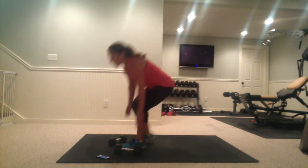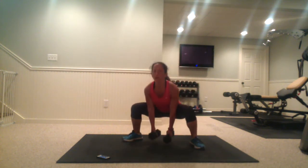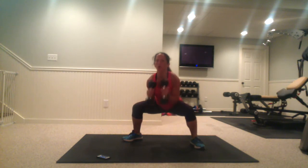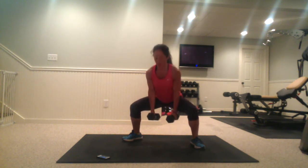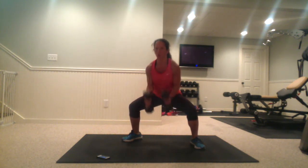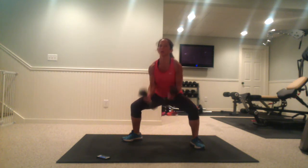Now we're going into sumo squat. You're going to hold it here, squeeze your glutes together, really strong inner thigh. Elbows at your side — you can curl them up any way you want, hammer curl or switch it up with the bicep.